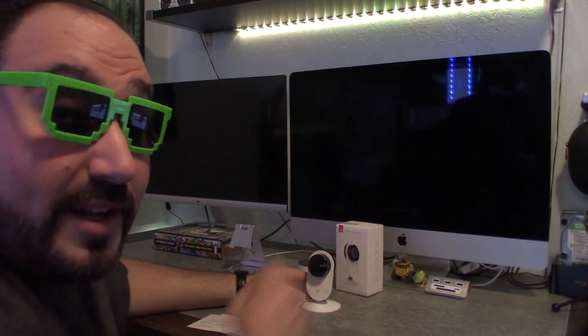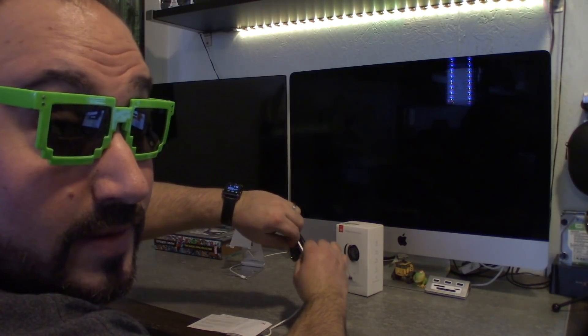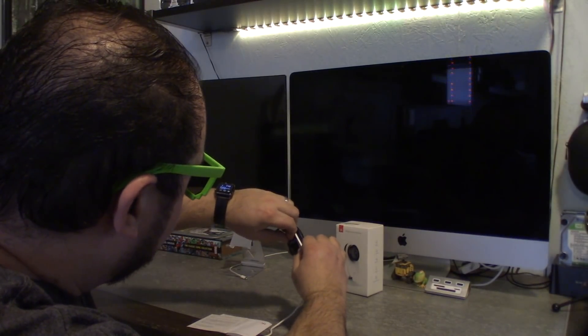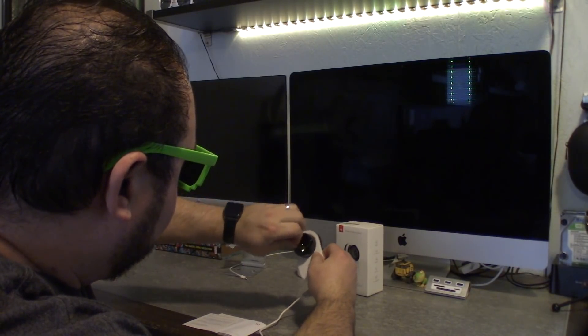Now it's time to show you how super easy this thing is to connect. USB into the plug, and this end goes into the bottom of the camera — like so. I've got it plugged in and it's to a smart switch, so I said Alexa, turn on switch three. We're going to let it boot up for the first time. It says: 'Welcome to YI Home Camera. Waiting to connect.' It talks to you — that's pretty cool. I just took the plastic off of it.